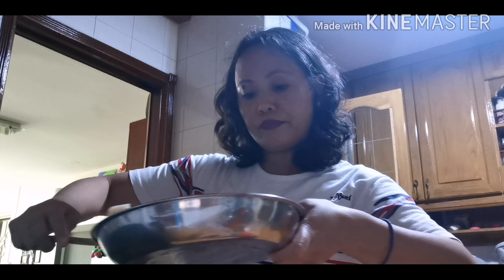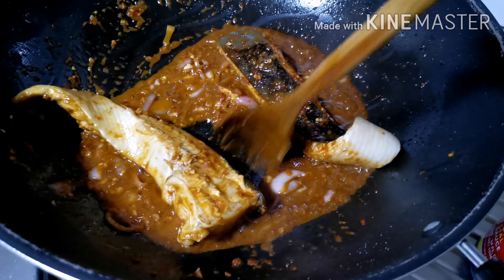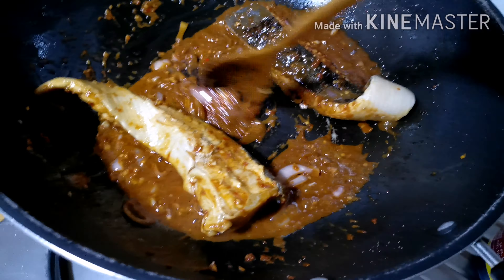Now it's time for me to put the stingray inside. I already put the steamed stingray in and I just need to cook it a little bit more for a few minutes. I need to turn it all the way around. Let's put the heat a little higher and cover for at least one minute.